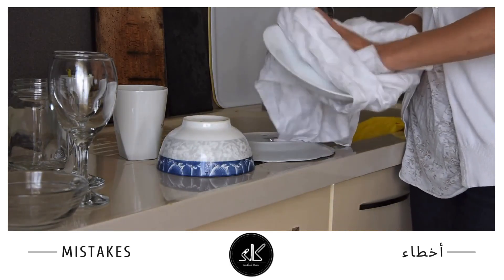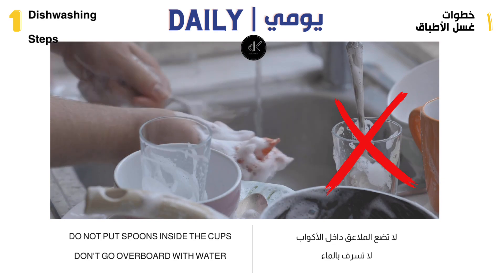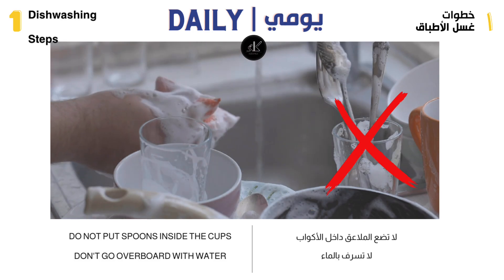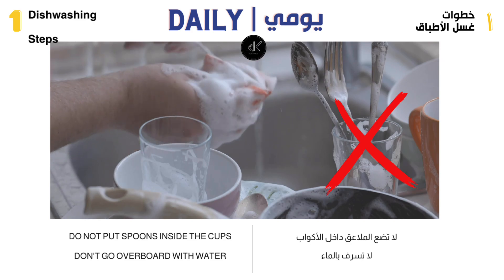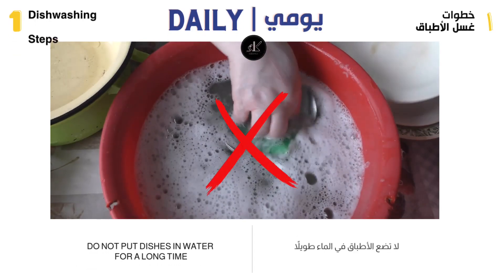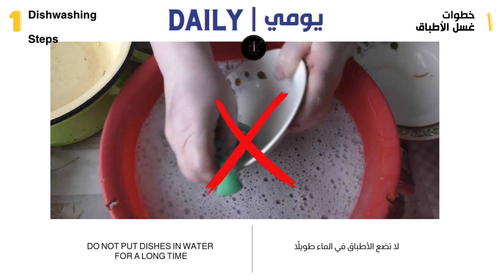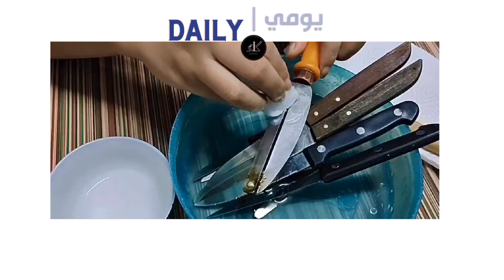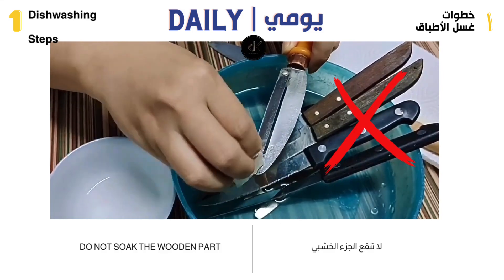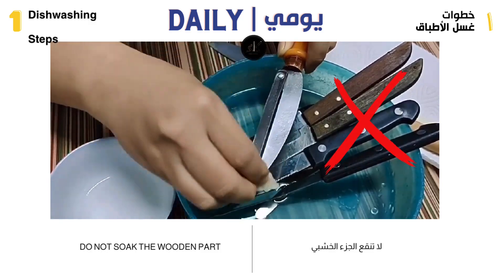Mistakes — be careful not to make them. Don't put spoons or forks inside the cup, as this makes the smell of food stick to the cup and it becomes very smelly despite cleaning it with soap. Don't leave the water open without having to use it. Don't soak the dishes together in one place immersed in water, especially the cups, as this makes the kitchen smell damp and unpleasant. The wooden part of the knife should not be soaked so as not to be damaged — when needed, soak the metal part only, with just a little water.